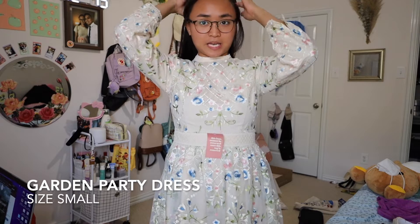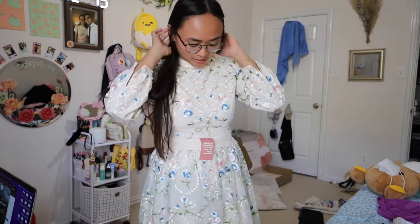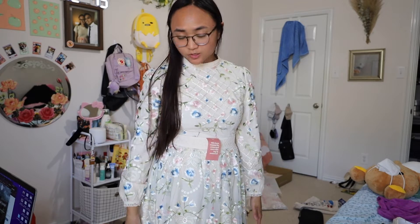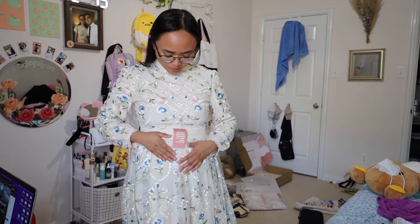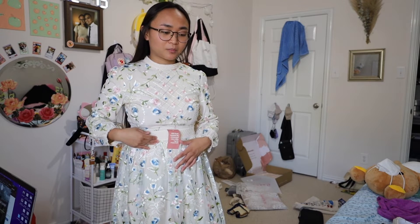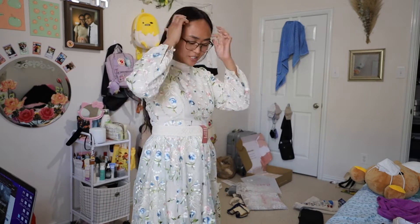I just got my Ivy City Co package and this is the first one I'm trying on. I tried this one first because I read a review where someone thought they'd need to size up from small to medium because their waist was more than 29 inches and the dress is 29 inches at the waist. I'm 29.7 at the waist, so I wanted to see if this would fit first so I could return it and get a medium instead — but it is perfect.